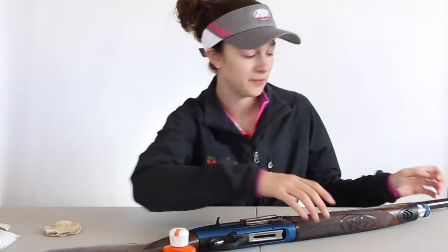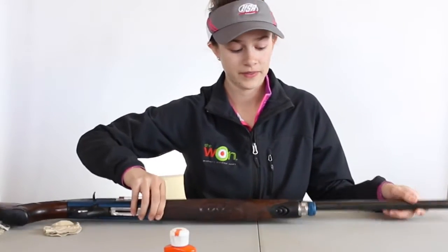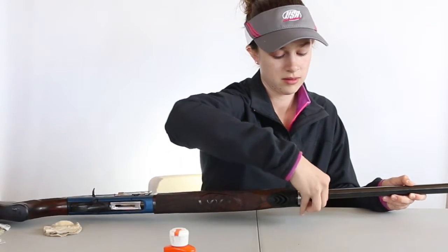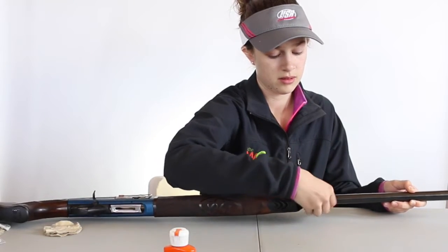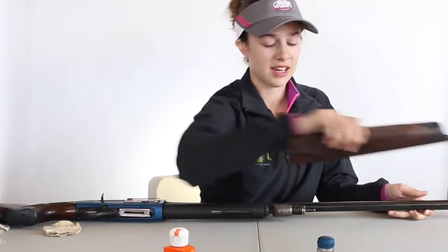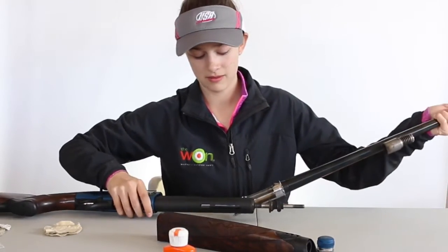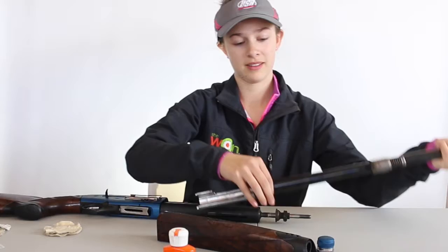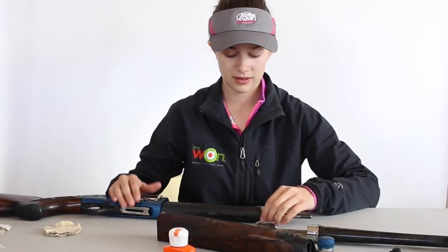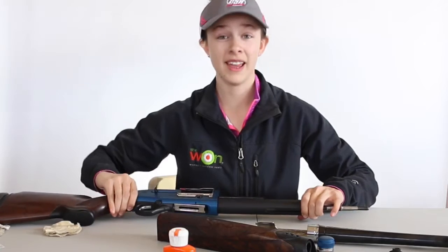So the first thing that I do is you unscrew this top screw — easy first step. Then you simply slide this off and do to the inside. Then you take the barrel off. And this. Then that's all you have to do. Now we're going to clean it.